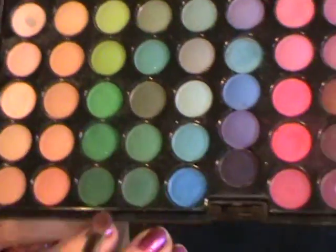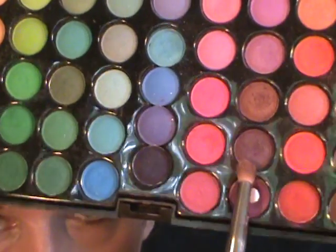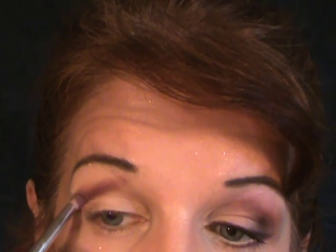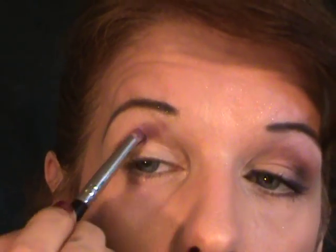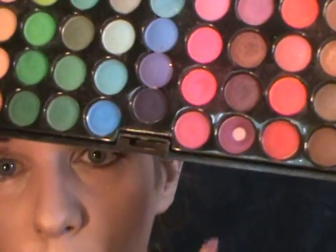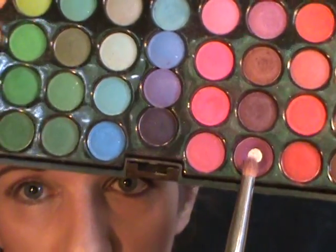Now we're going to go back into the 88 Matte Palette and choose the color below that, which is a deep purple shade. Just go over top of that line. Then we're going to go into the bright purple that is right directly below the dark purple we just used, and go over it again. Then I'm going to take a blending brush and just blend that a little bit so it doesn't look like such a harsh line.